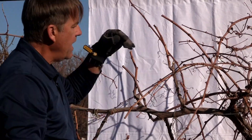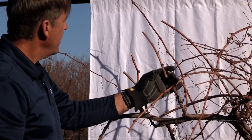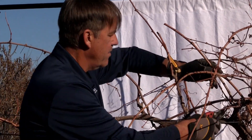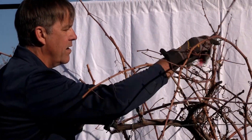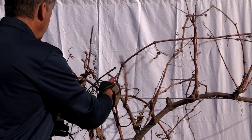An ideal cane would be something like this that is about a number two pencil in diameter and has one, two, three, four, five fruiting buds on it. So this is nice right there. This is another good one. This vine is in pretty good shape, actually. Just work your way along there.